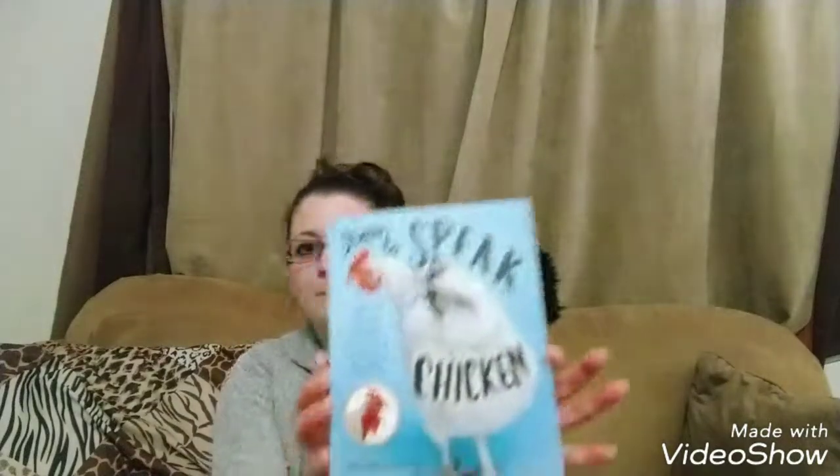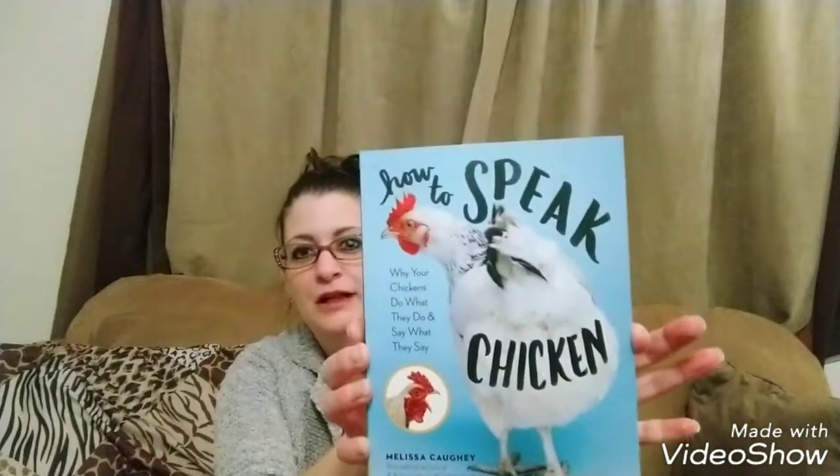I also wanted to share another book with you. I have several chicken books — some I got as gifts, some I purchased for research. I got this book, How to Speak Chicken, in one of my Henny and Rue monthly boxes. I mentioned those and how you can order them on my previous artist video.